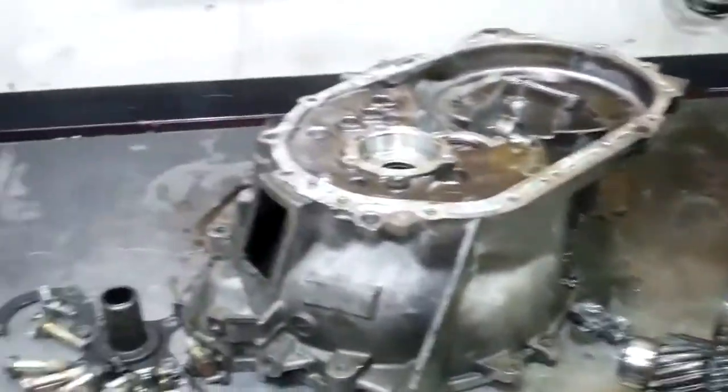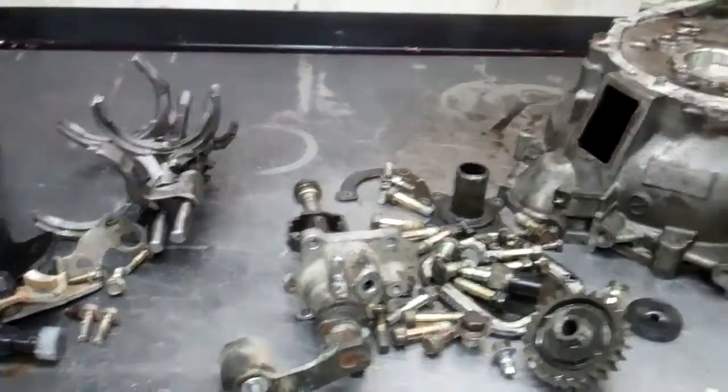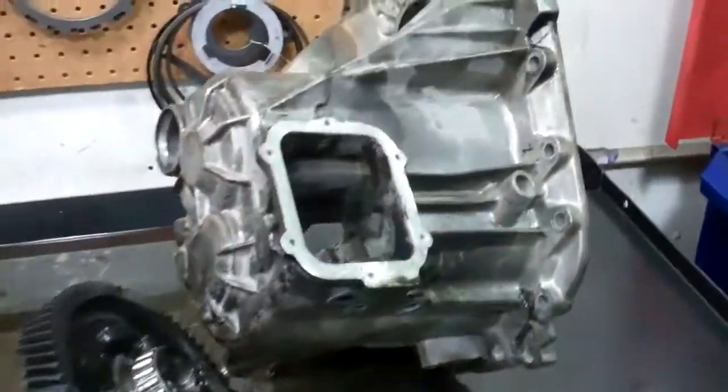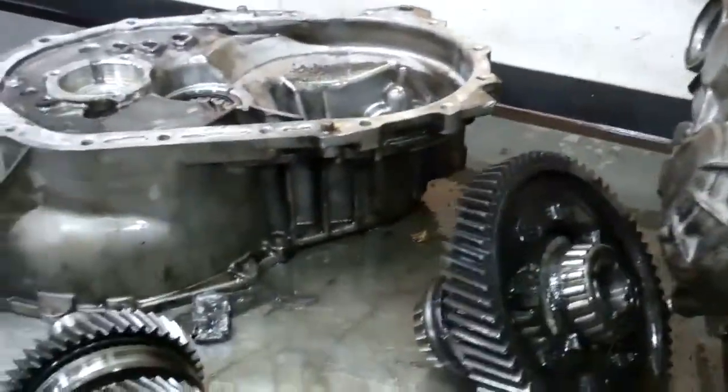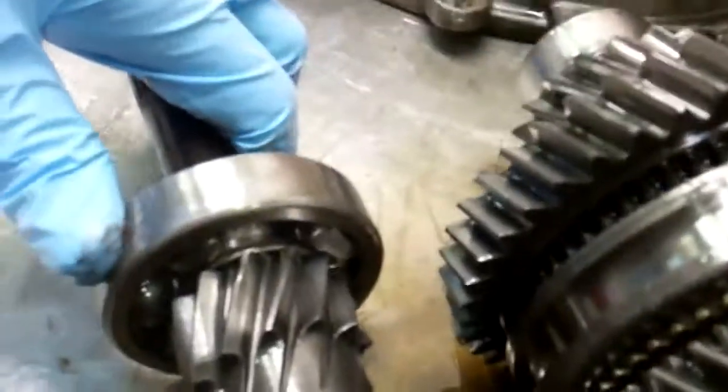Okay Kyle, this is your transmission — we've got it apart. What started the whole thing is the bearings failed in it, and all of them are bad. But the worst of all is the front input shaft bearing.